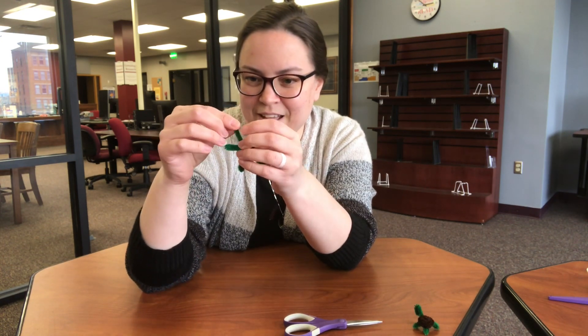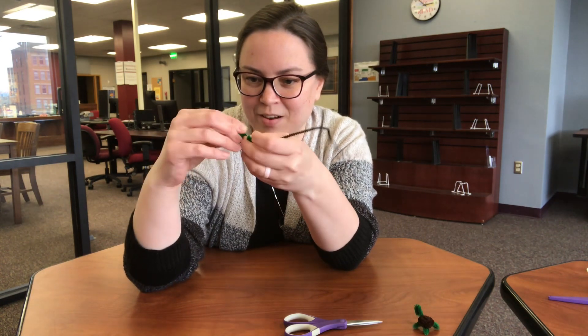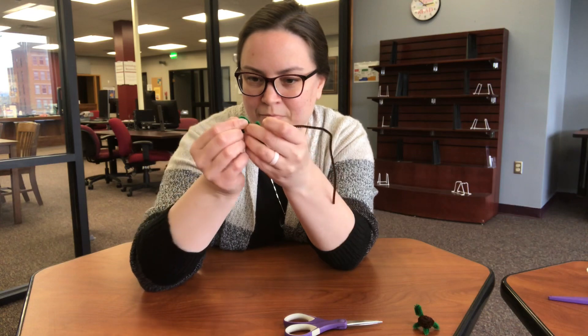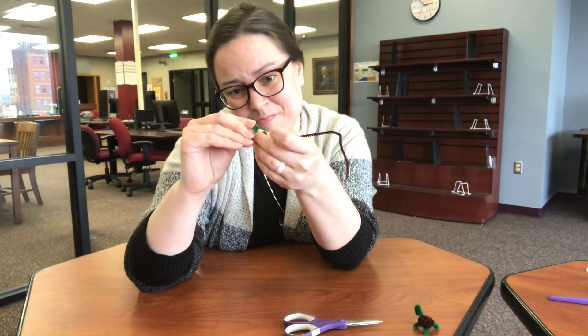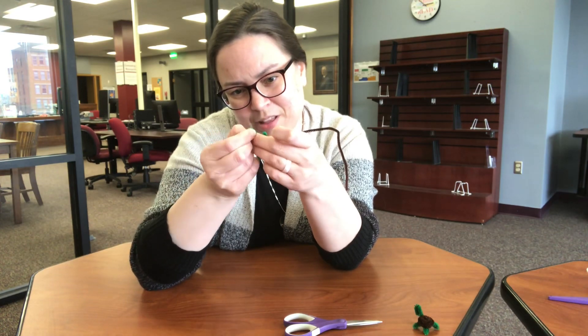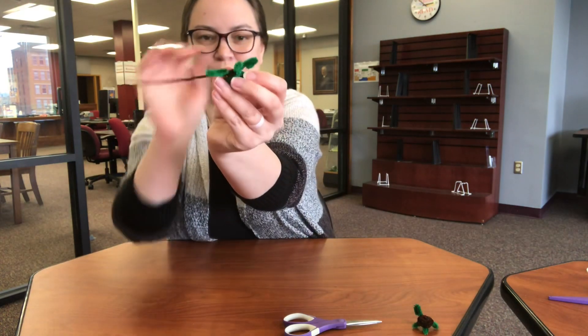That's going to be our turtle's head. Bend that down and start kind of spiraling it a little bit. That's going out pretty good. Just play with the pipe cleaner, bend it up a little bit, and make it the shape you want for your turtle's head.